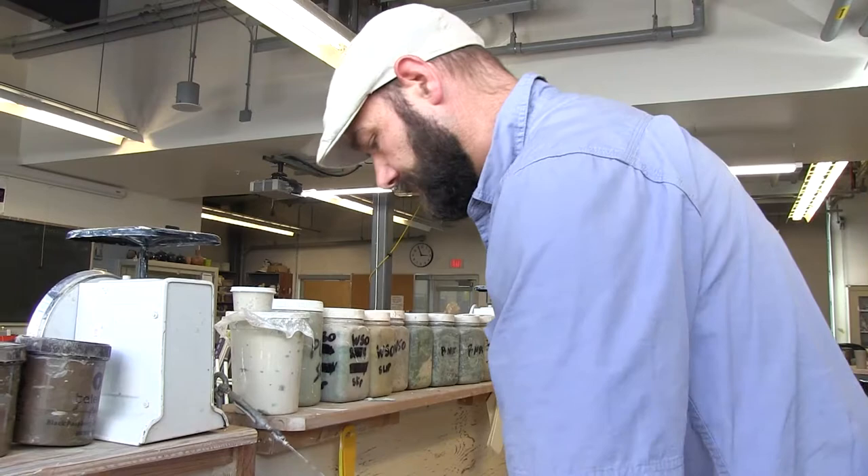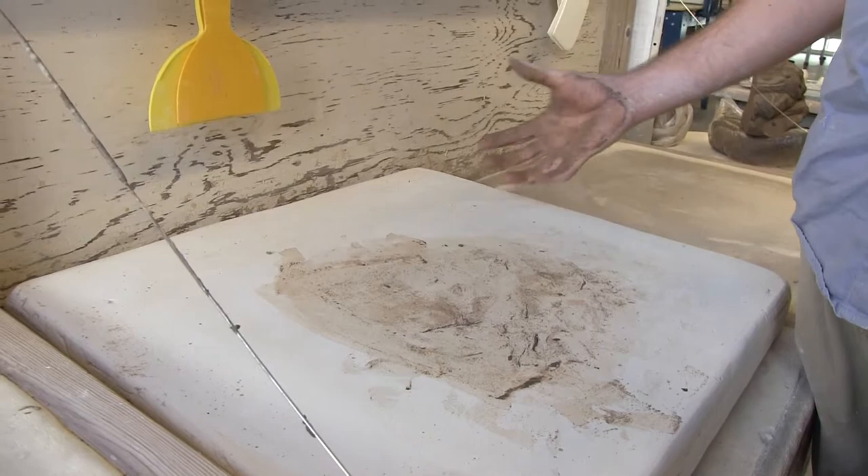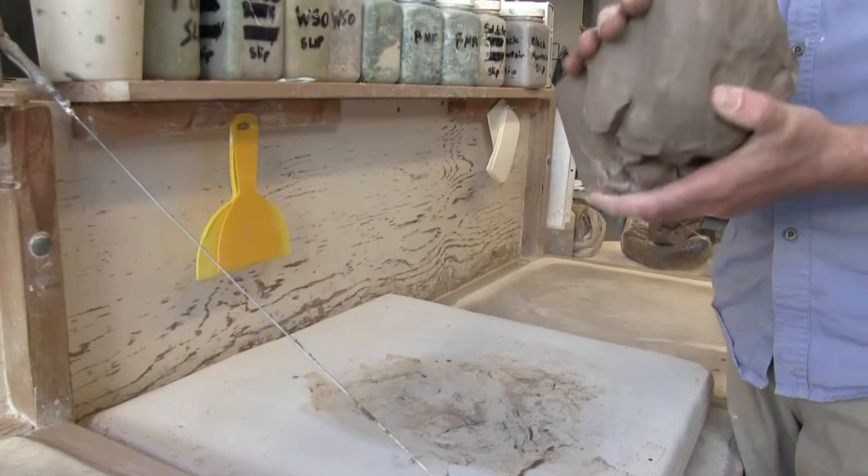Let's take about half of this clay and set it aside. I'm going to put it on this bag so it doesn't dry out. This is a plaster table — the clay doesn't stick to the plaster, and the plaster draws out moisture. So don't forget your bags of clay or your balls of clay on the plaster; it'll dry them out too much.